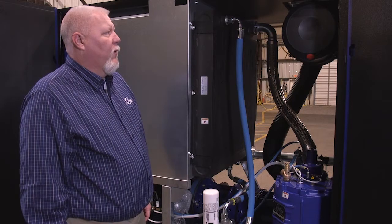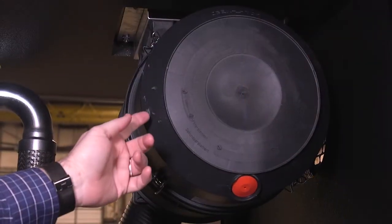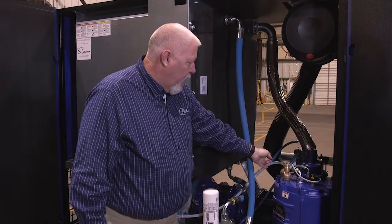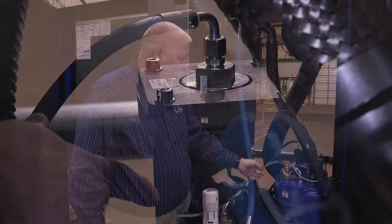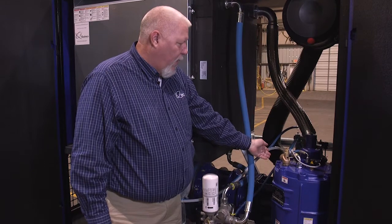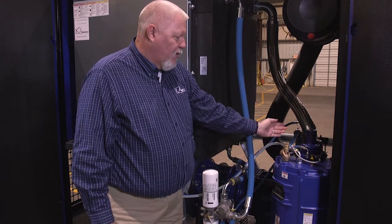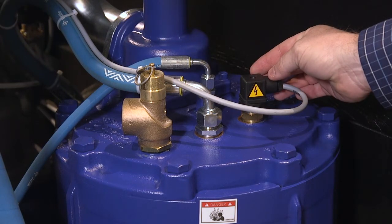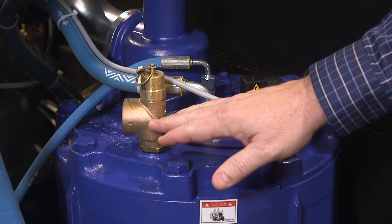Let's go over a few components of your new compressor. You have your air filter housing with your air filter element inside. It goes into the unloader valve, which goes to the intake of the air end. Your discharge, which is on the bottom and back side of the air end, discharges into this oil reservoir. On top of your reservoir, you'll find your temp switch and your safety relief valve.